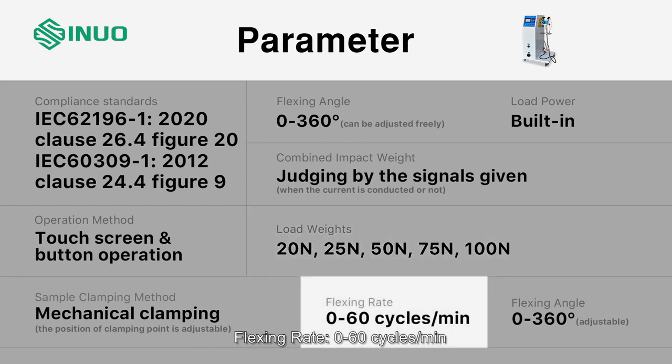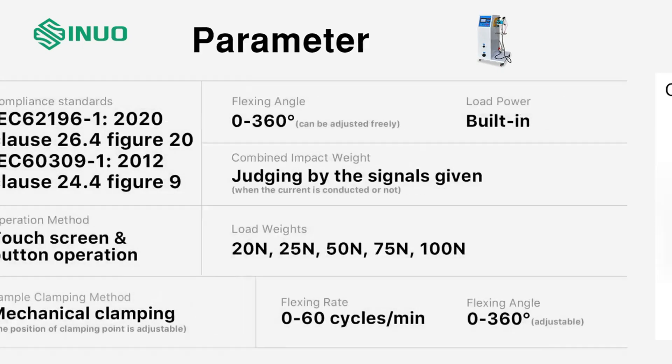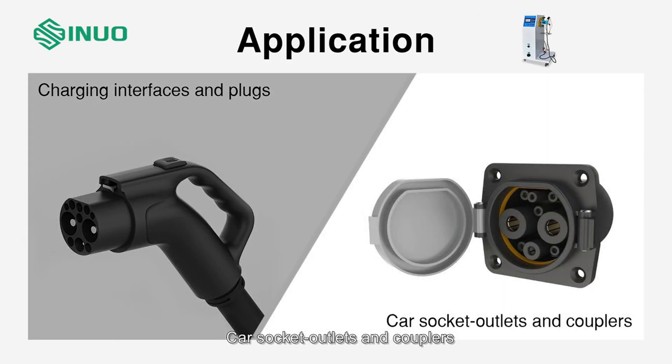Flexing rate: 0 to 60 cycles per minute. Flexing angle: 0 to 360 degrees adjustable. Applications include charging interfaces and plugs, as well as car socket outlets and couplers.